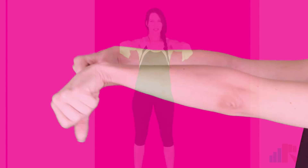Nice big circles to the right. Twist it to the right. Keep those arms straight.